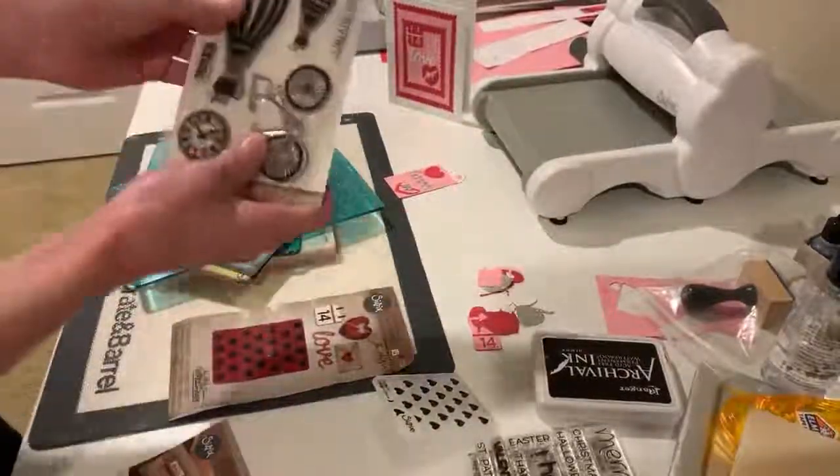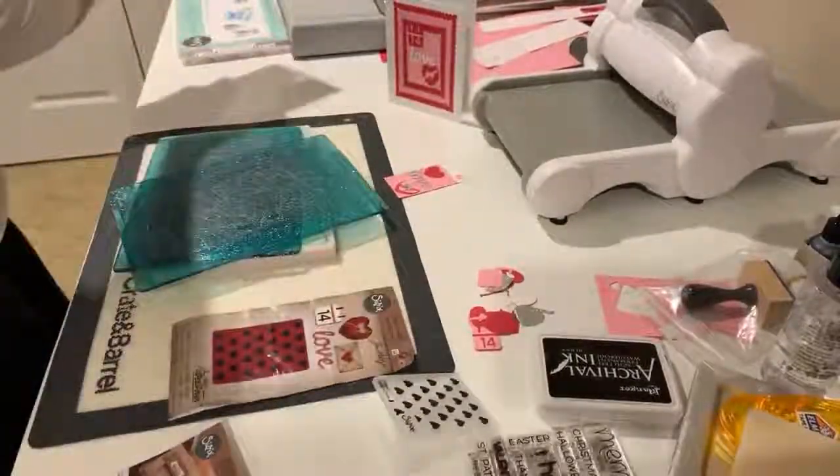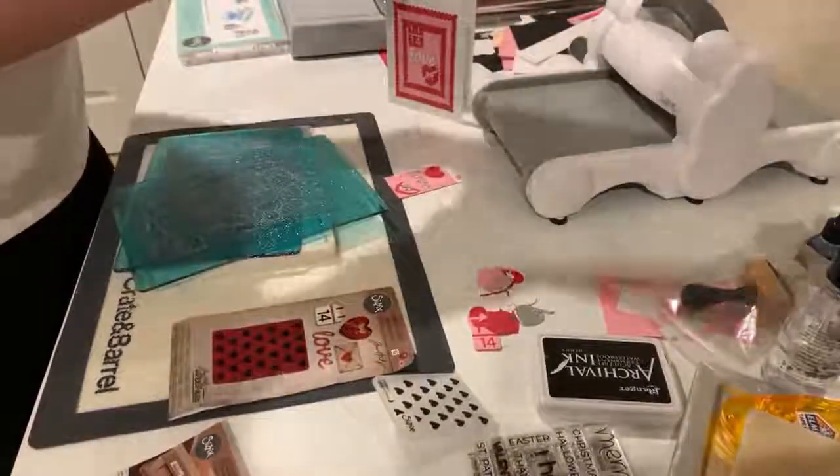I used the Bow Bunny stamp. I bought this off eBay. Anyways, like I say, I'm very distractible. So, I started off with a small piece of pink paper.